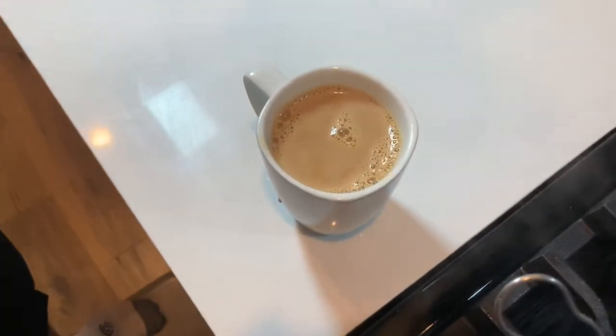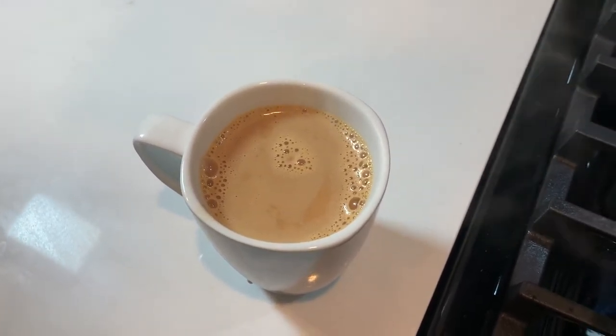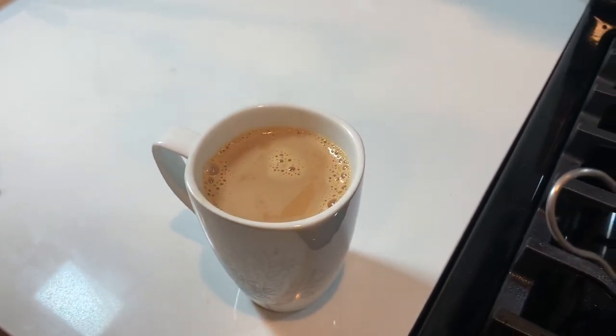Like I said before, you can enjoy this beverage hot. Or if you would like it cold, you can chill it in the refrigerator and add some ice cubes. If you would like, you can also add some boba and have it as an iced boba tea.